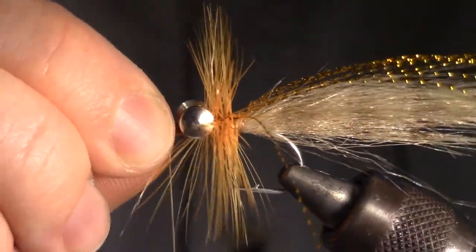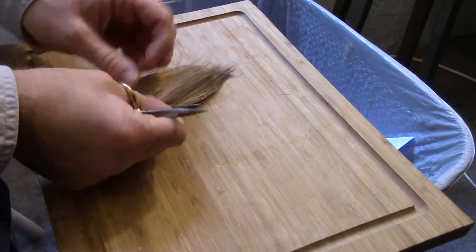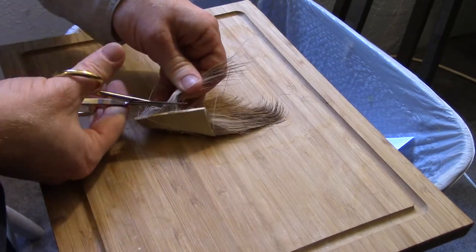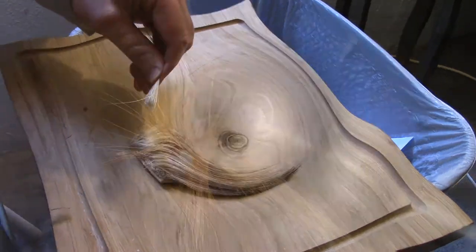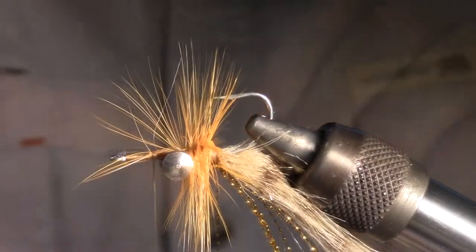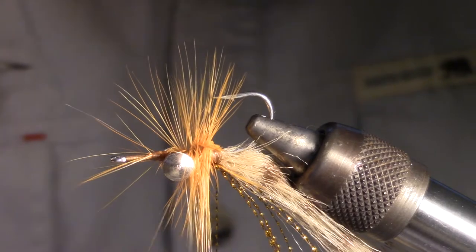Flip your fly over in the vise as we will now be working on the other side. For this next step you can use either deer hair or elk hair. I prefer elk hair because it is less buoyant. You want to cut a large chunk of hair from your swatch at the base near the hide. Measure the chunk of hair to just longer than the hook, mark that length and cut off the excess, but save that chunk of extra hair.